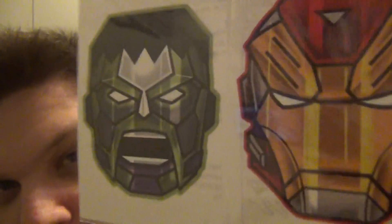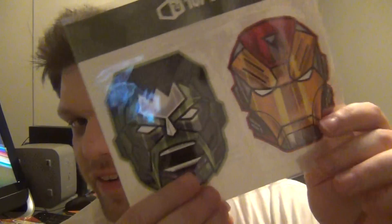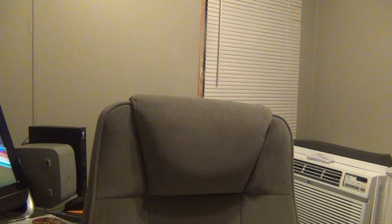What else we got here — this looks like tattoos. We got Iron Man and Hulk tattoos, so you can put them on your hand or wherever you want. That's cool.